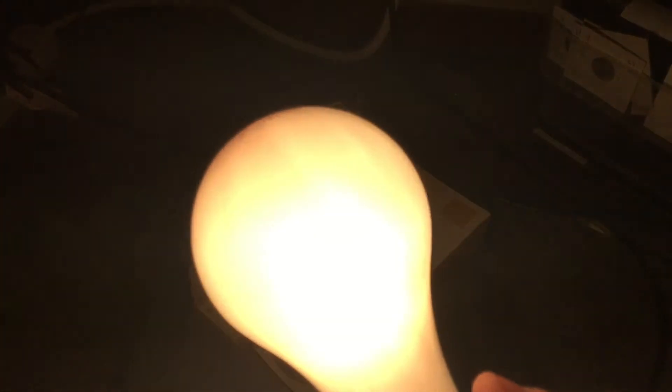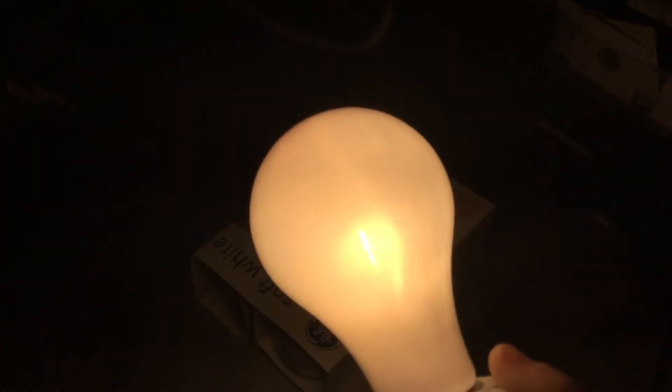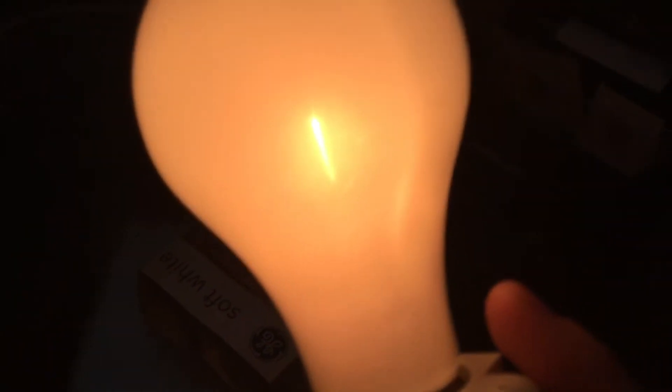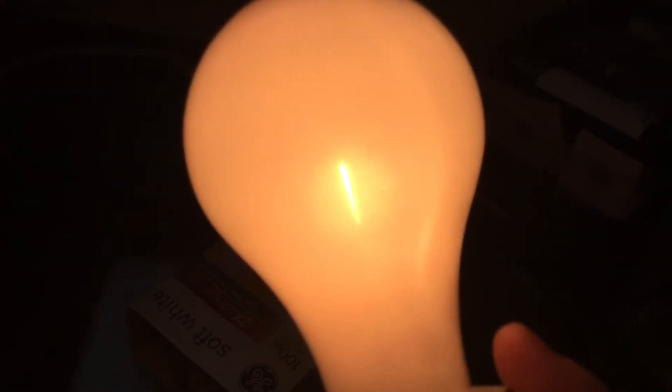It is pretty bright because it's 100 watts. So let's dim it down so we can see the filament. So that's the filament right there. And here is the edge.